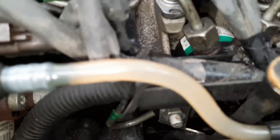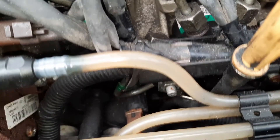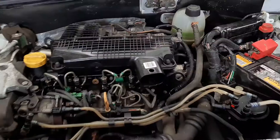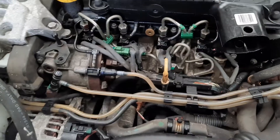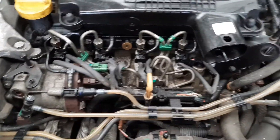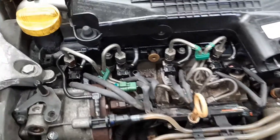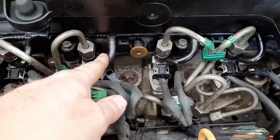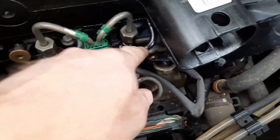Right, now we're going to do the leak-off test. On top of the injectors you need to remove the plastic pipe or rubber pipe — these small thin ones which are on this engine, which is a Renault engine. The little black ones here — you've got to take off that one and that one.